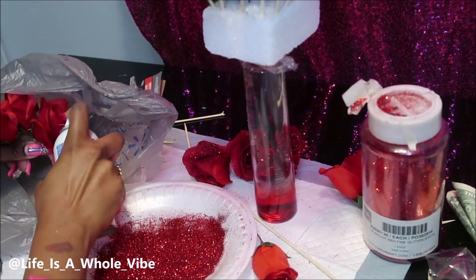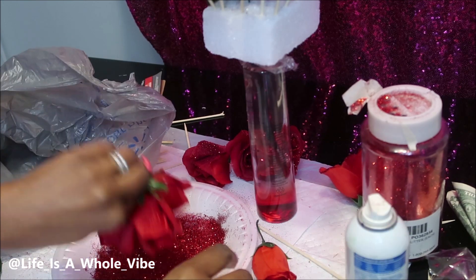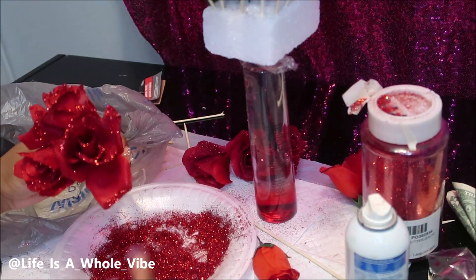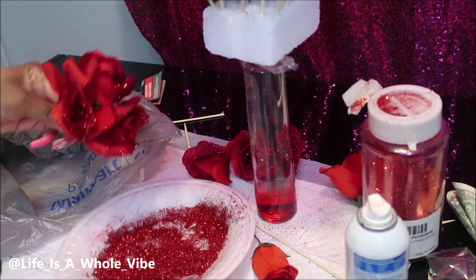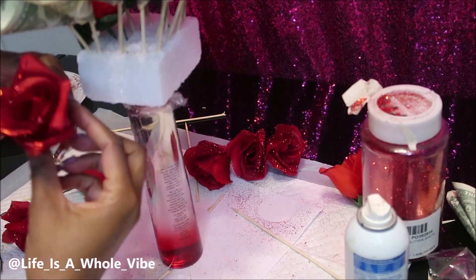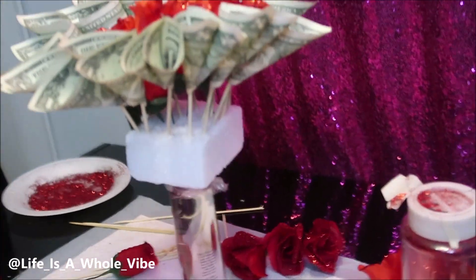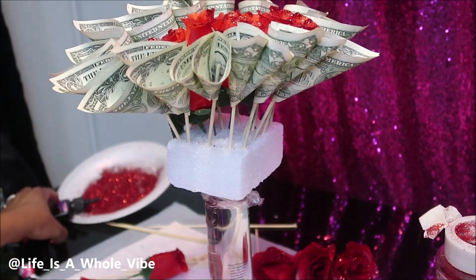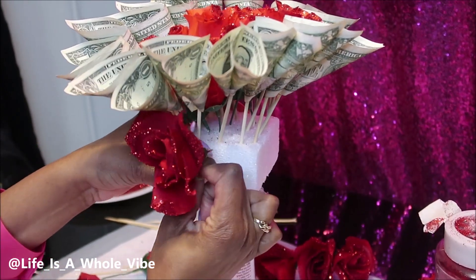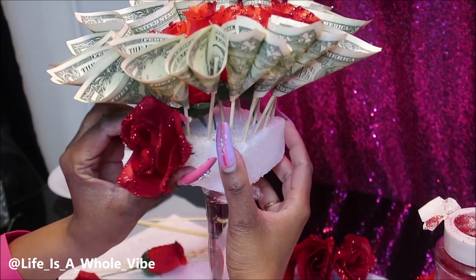I'm adding my Elmer's Adhesive Glue Spray and just pressing the flowers in the glitter, then tapping them off. Now if you want to seal these, I'm not exactly sure how you'd go about doing that — I guess you could just spray that spray over it again. That might kind of lock it in, but it does get a little messy messing with glitter.